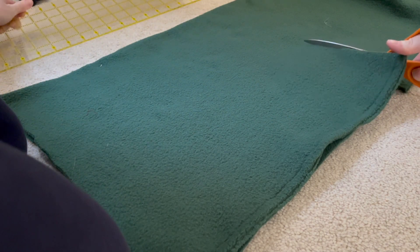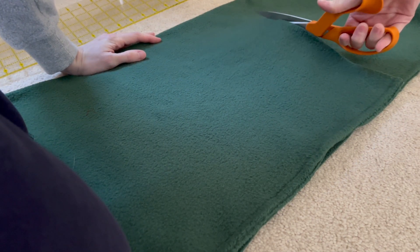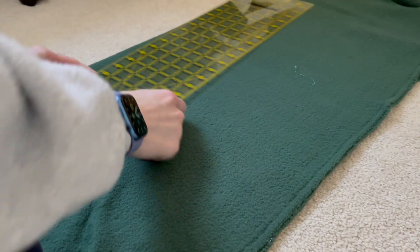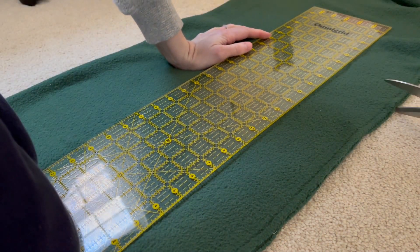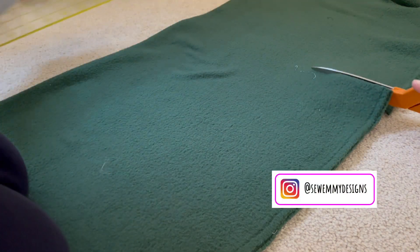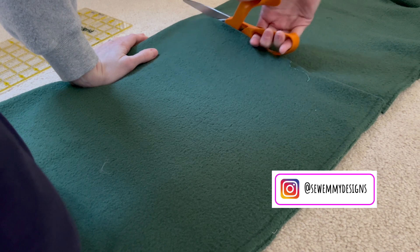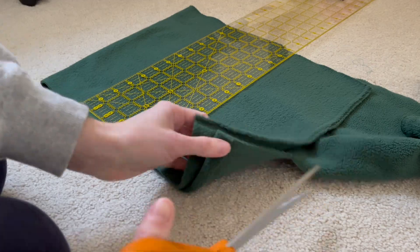Today I'm going to be making some fleece hats — a great way to talk about fleece fabric while demonstrating a project. One really nice thing about fleece is that you don't actually need to finish off the edges. As I cut out my hats, I can use fabric shears, which work really well, or I can also use a rotary cutter.